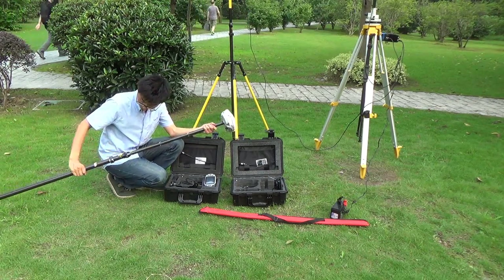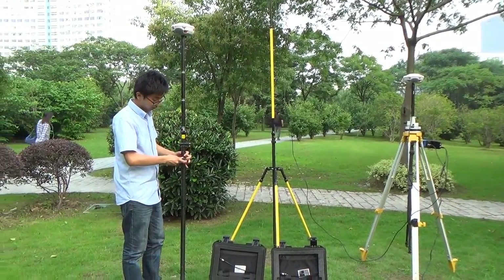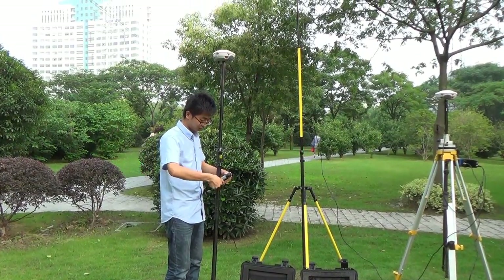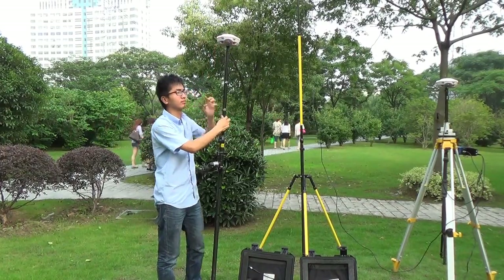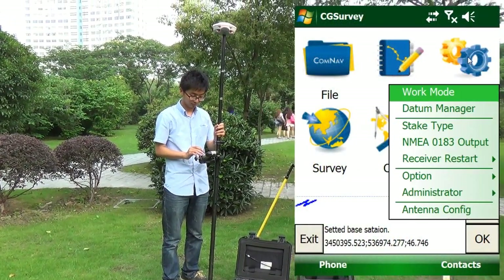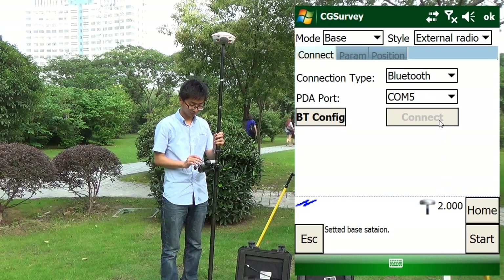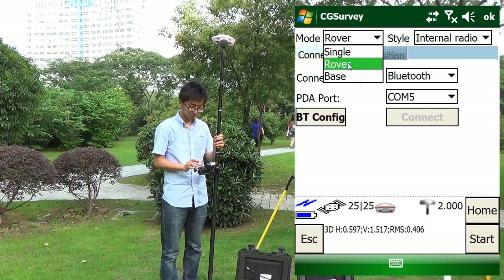Then, we install the rover. Run CGSurvey and work mode. Select the COM file and click Connect. Then, change the work mode to rover and internal radio.